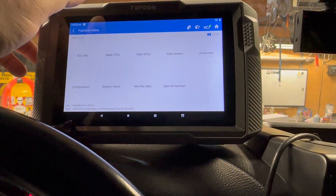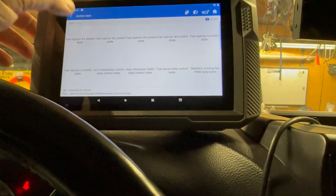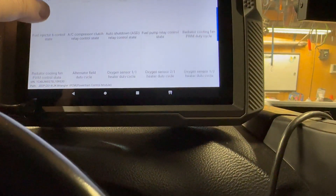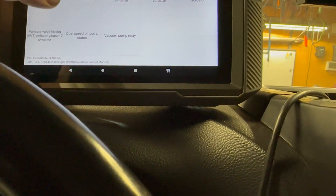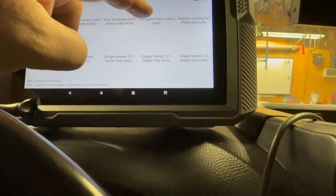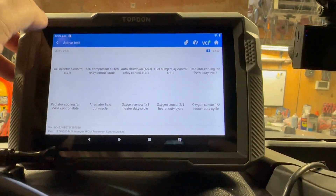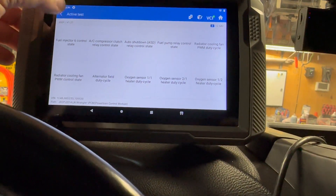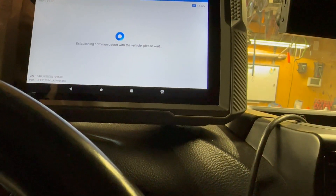Let's look at the powertrain module and go into active tests. These are all the active tests you can do. Jeeps are very prone to fuel pump issues — the relay goes — and we can go right here and test it right there without automatically assuming that the fuel pump itself is bad. Lots of features in there.